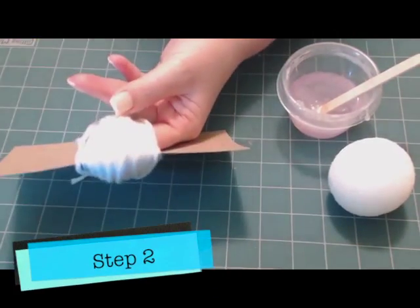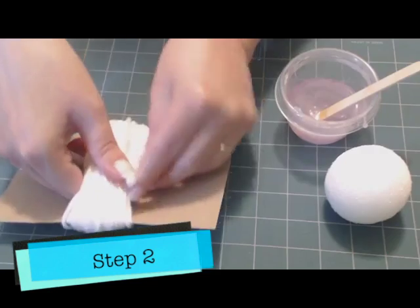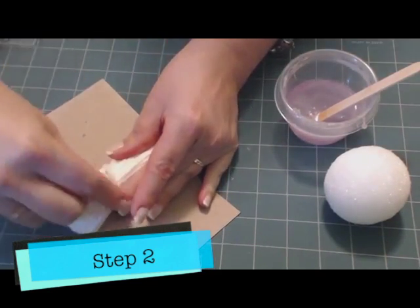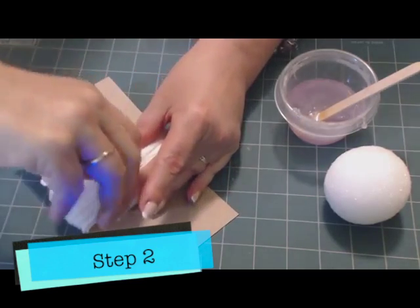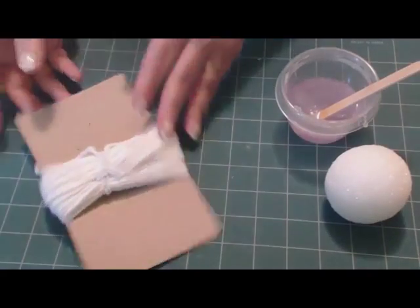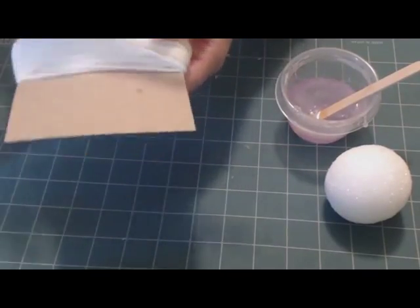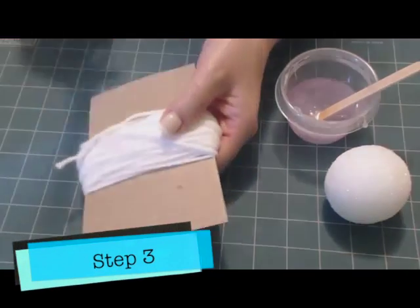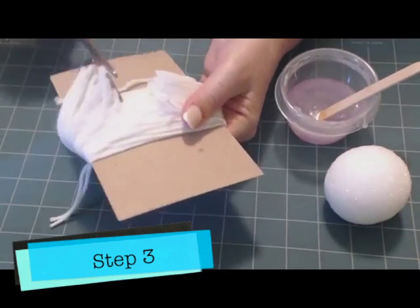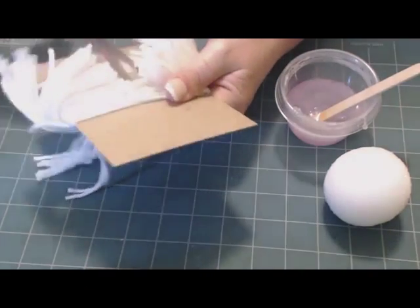Slide underneath one side a pipe cleaner — actually this is a third of a pipe cleaner, you just need a little piece. You can also tie it with a piece of yarn but it's a little easier to just twist a pipe cleaner snugly around like that. Then turn the card over and using sharp scissors — you can't really use school scissors for this because it won't work — cut through the middle of the other side that you've tied the pipe cleaner around.